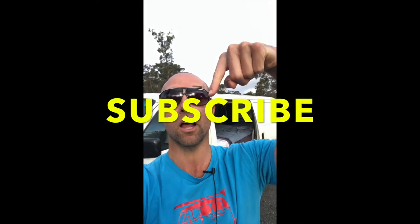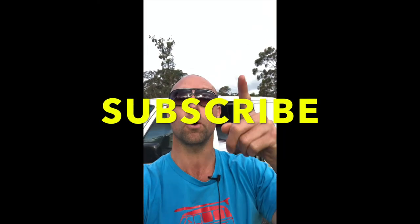If van life sounds appealing to you and you want to see more videos about van life and how to overcome the problems you'll encounter on a day-to-day basis when you live in a van, click on this button right here and you'll see all of my future videos — cool stuff and things you're going to want to know about van life that other people are not talking about.